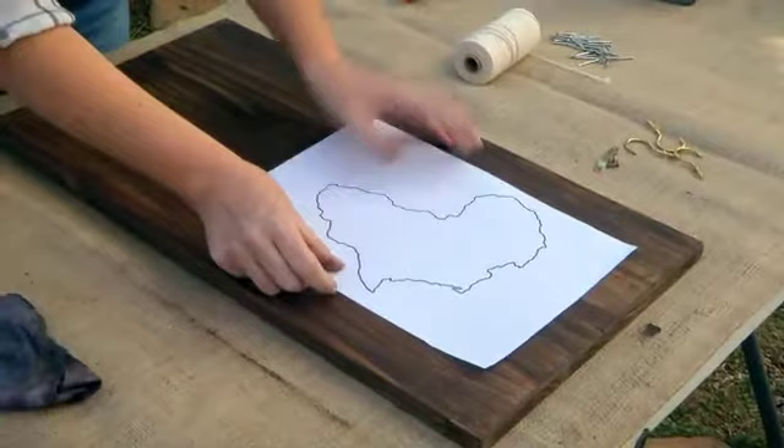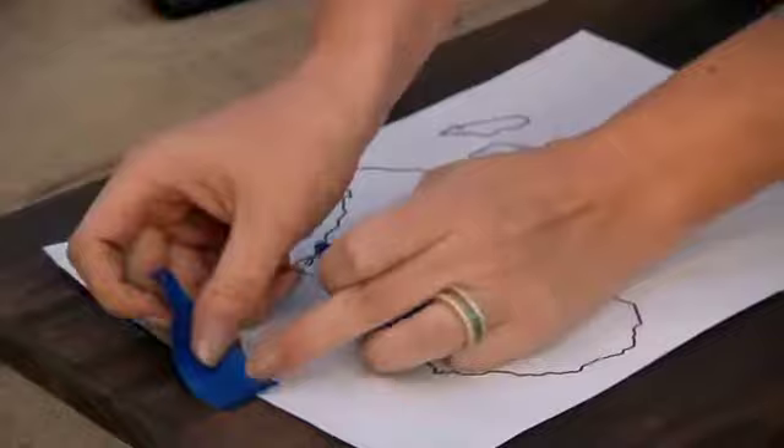The next step is placing your image on the wood for good. Make sure you get it absolutely perfect and where you want it. I'm happy with that — looks equal on the sides. Just grab some tape to secure it down.